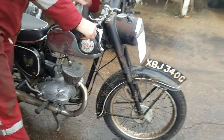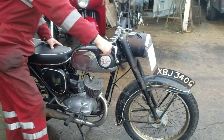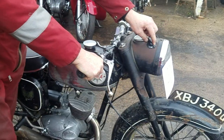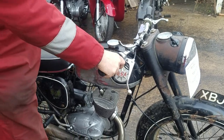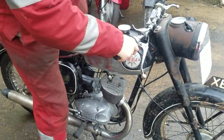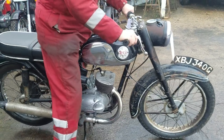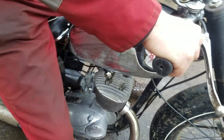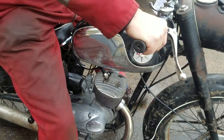Ignition on. There we go. There's a four-speed gearbox — four-speed gearbox. One down, three up.